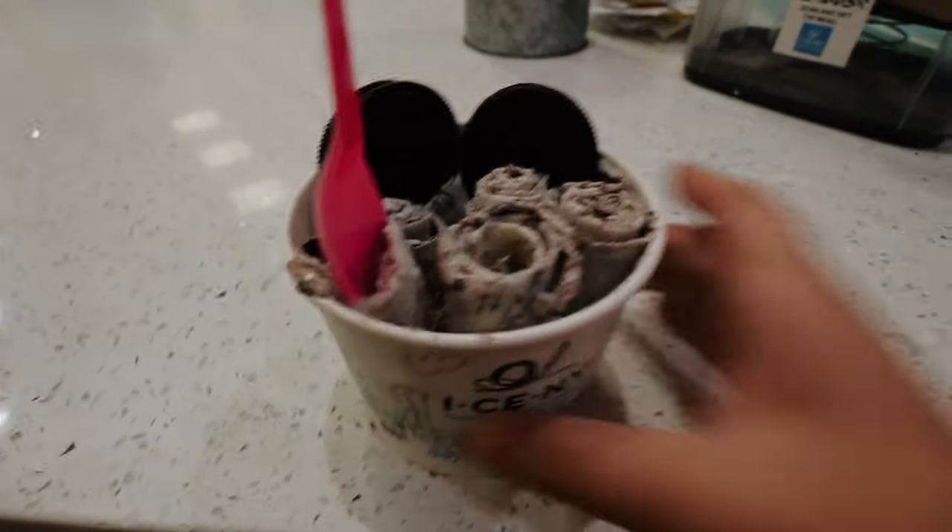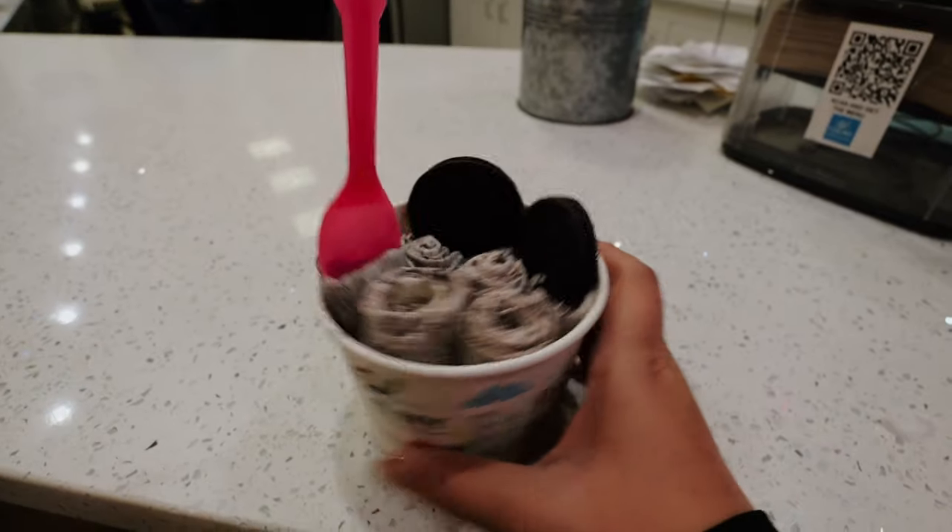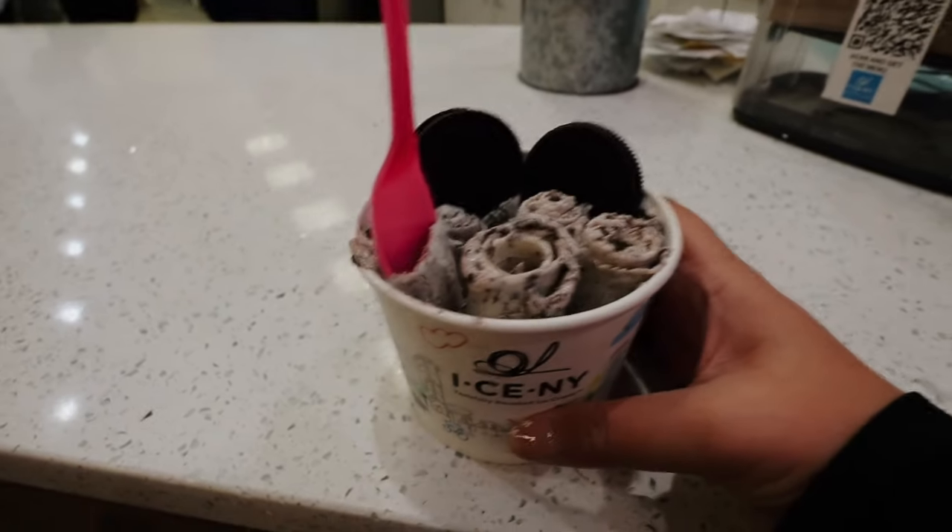Okay so this is what mine looks like — I got the cookies and cream. We're at ICENY and they roll up ice cream like this. I'm just gonna dig in and enjoy!